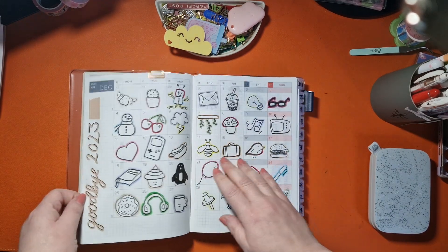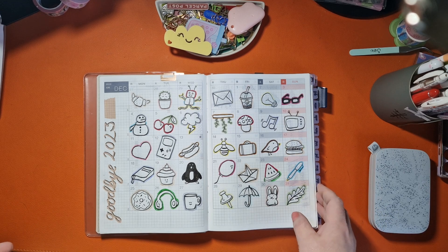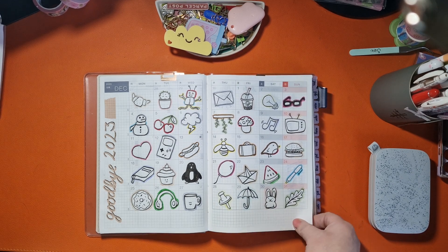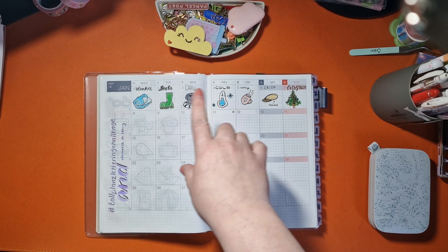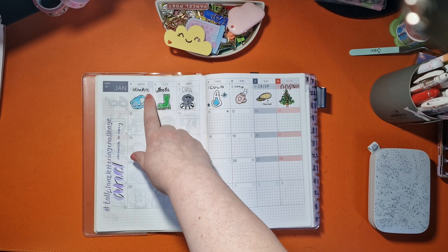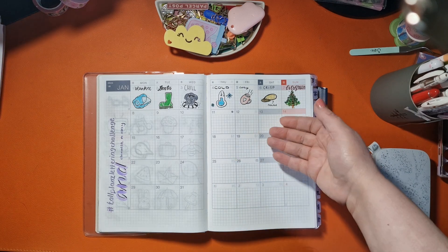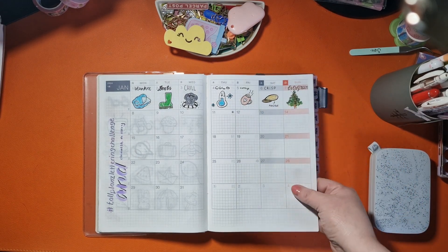I decided I didn't want to waste the first month at all, so I thought I'd just do a doodle a day in December. I'm really pleased with how this came out — I think it looks really cute. I'm not a doodler, I'm very much a copier. This month I've been doing the Tall Plans lettering challenge and doodle a day. You get a word each day from an Instagram account called Tall Plans — that's T-A-double-L-P-L-A-N-Z — I'll link her below.